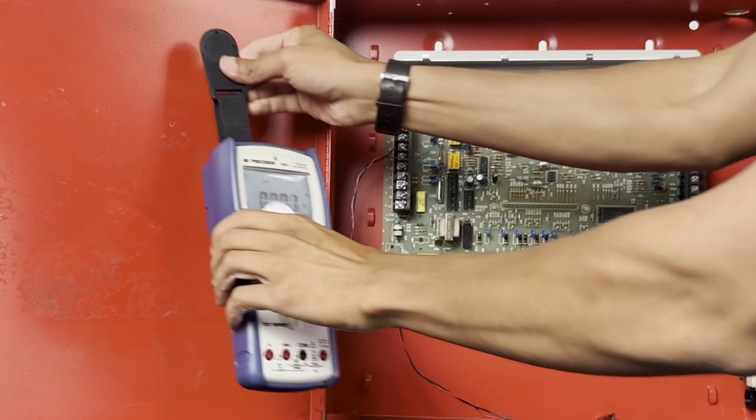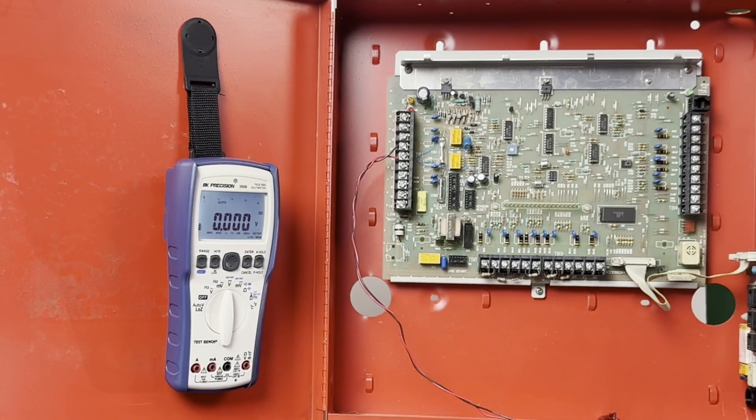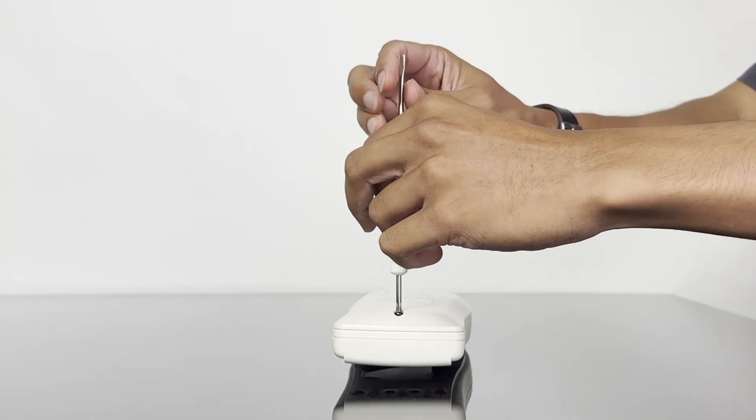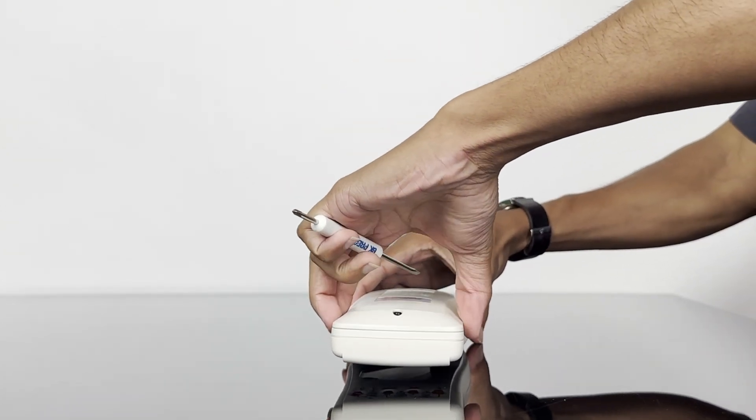A magnetic hanging strap is included for convenient hands-free operation. Internal fuses and batteries are easily accessible by removing one screw on the back.